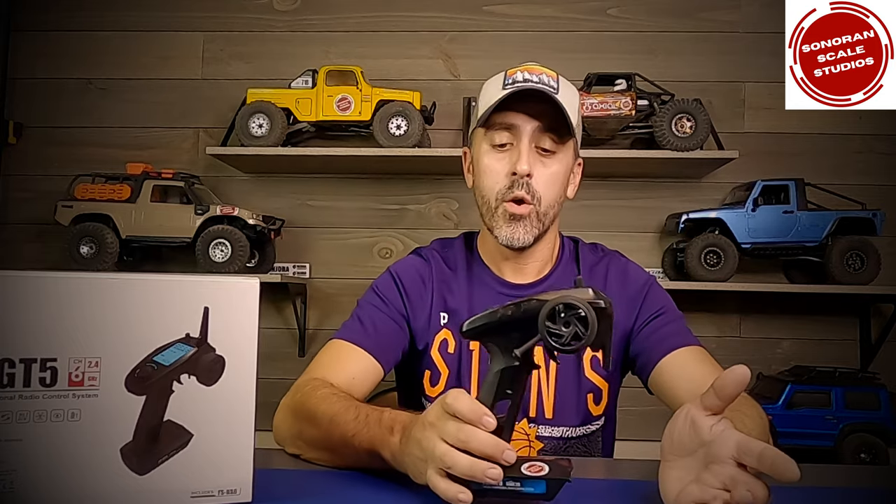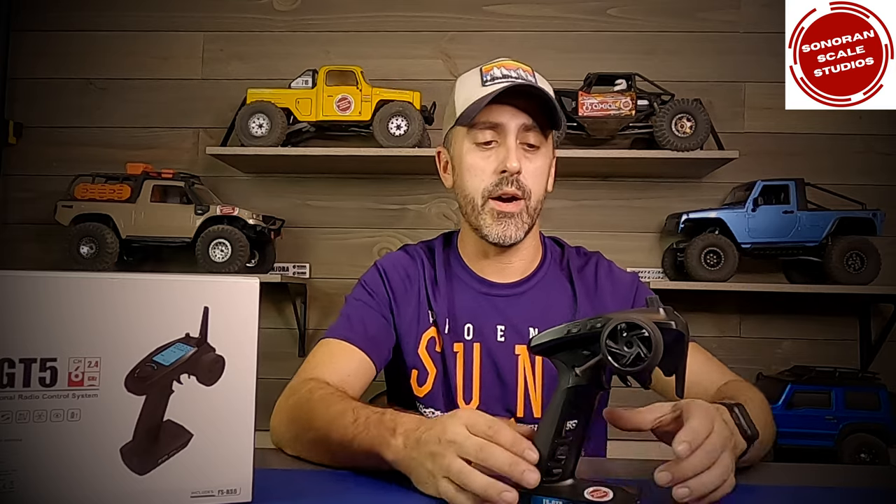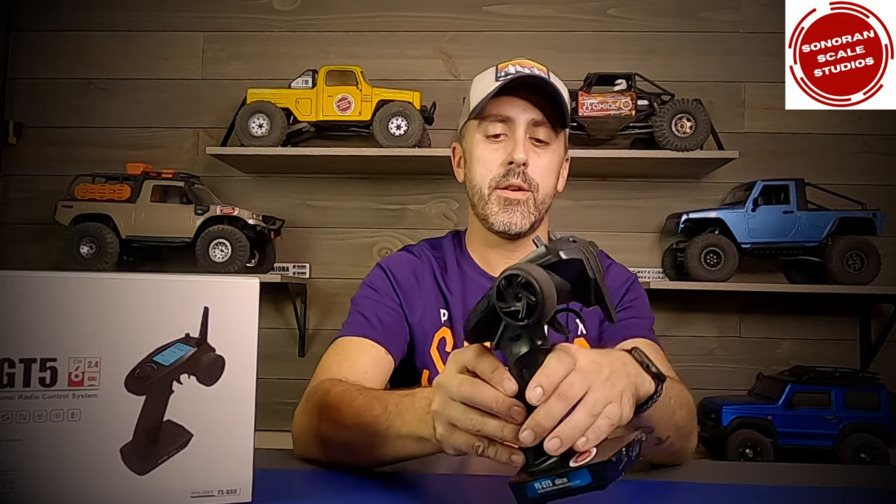You can find them for less than $70 if you're willing to shop around and wait for a deal. Despite what its name might imply, it's actually a six-channel transmitter — one, two, three, four, five, six channels — and it includes a six-channel receiver.